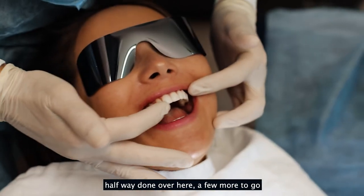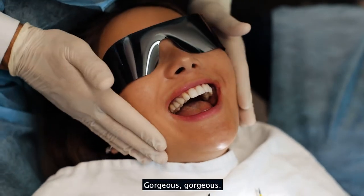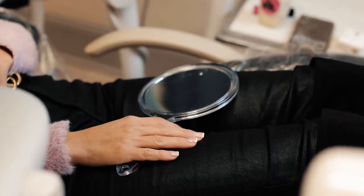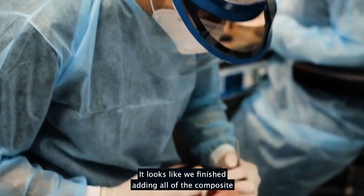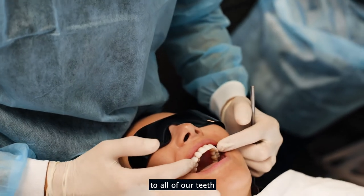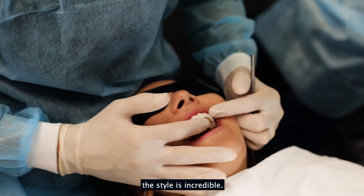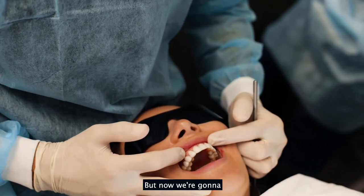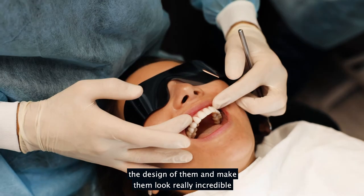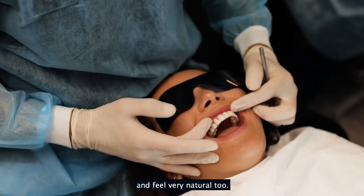That's just about done — halfway done over here, a few more to go and then we'll finish up. It looks like we've finished adding all of the composite to all of the teeth, which are now bonded. The shape is incredible, but now we're going to really refine the design and make them look truly incredible and feel very natural too.